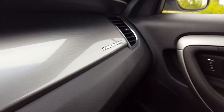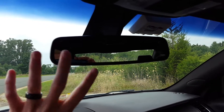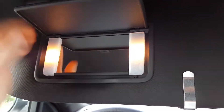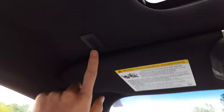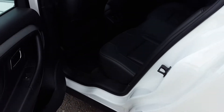The rearview mirror is auto-dimming. Map lights up here with your controls for the sunroof — it does tilt and slide — and there's a little sunglass holder there. Lighted vanity mirrors, which are nice — they actually dim with the gauge cluster, which is neat. Up here is the microphone for the Sync system.